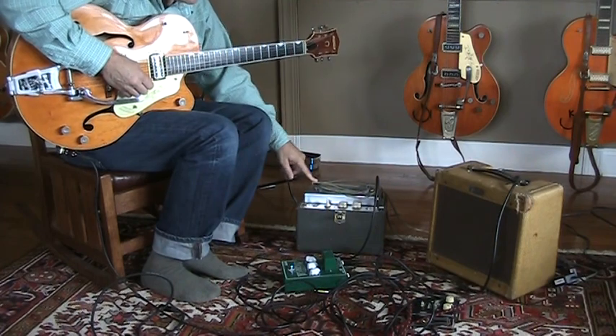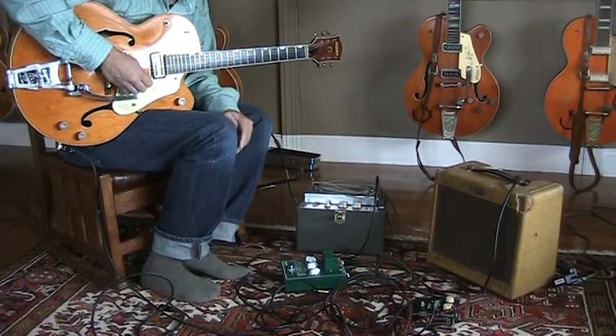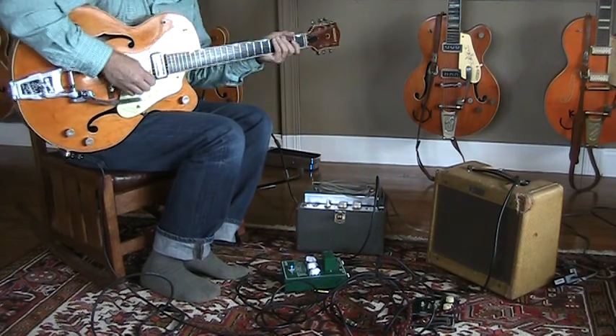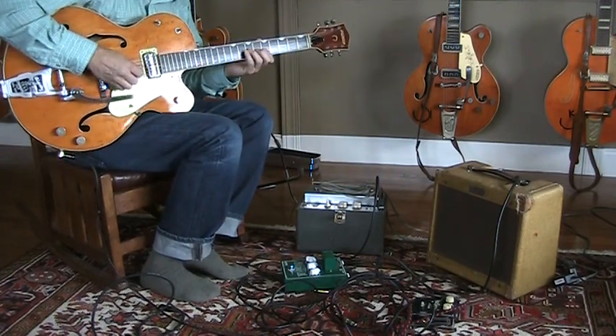What we have here is about a 1960 or '61 — I don't really know — but it's an original small box, the first version EP-1 tube Echoplex. We're going to plug it in here — it's already plugged in — so we'll play a little bit of music through it. And there we have classic tape tube sound.